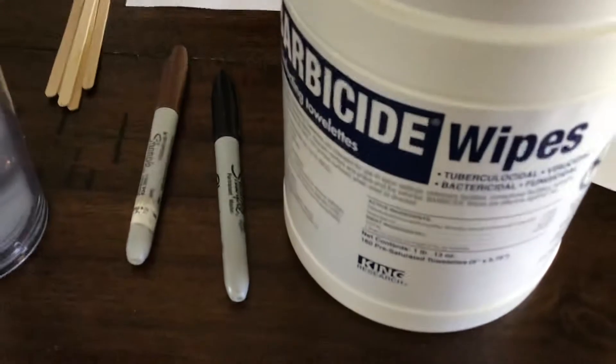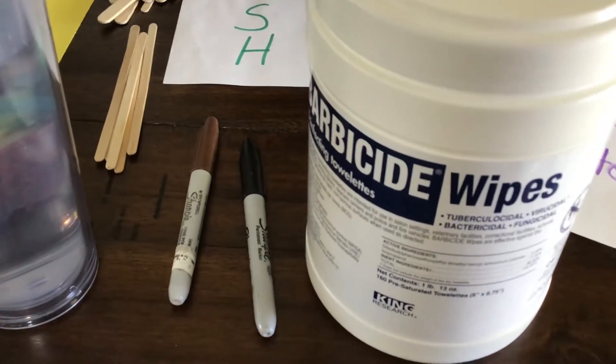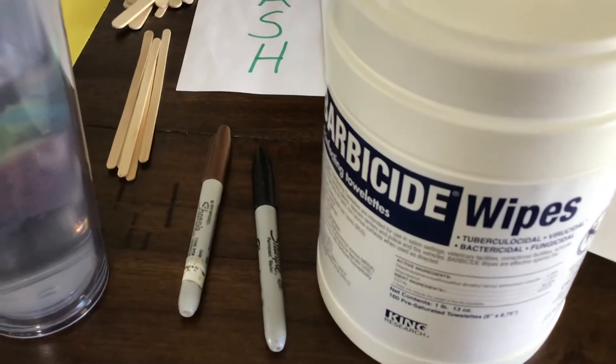Up here we have our Barbicide wipes. You're going to want to buy one of these containers — they're about $13.70 some odd cents.